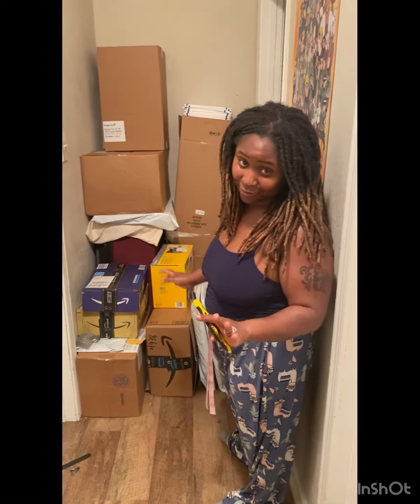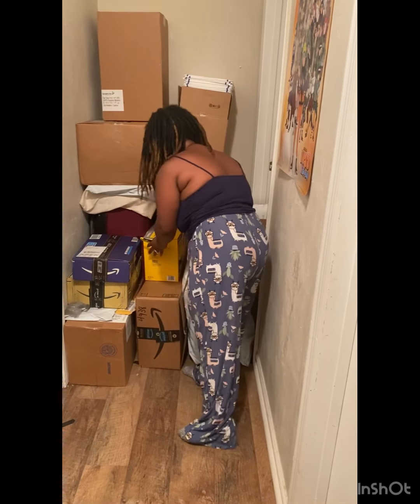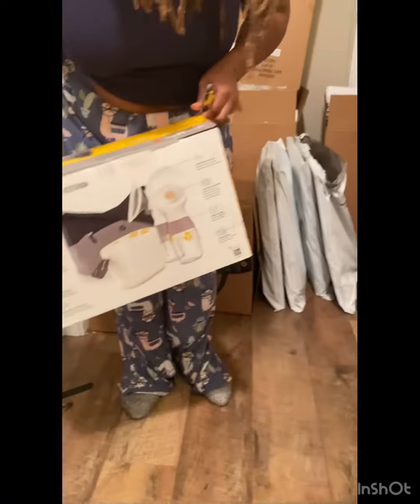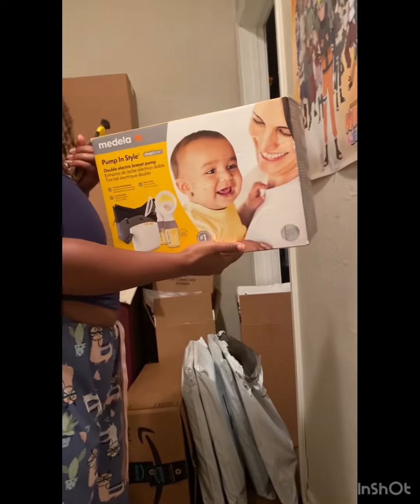So this is going to be three separate videos. With the first video, I'm going to be unboxing my new package, my Medela. Y'all, so you know I breastfeed, right? But anyways, I ordered this Medela. It's called Medela Pumping Style Max Flow.